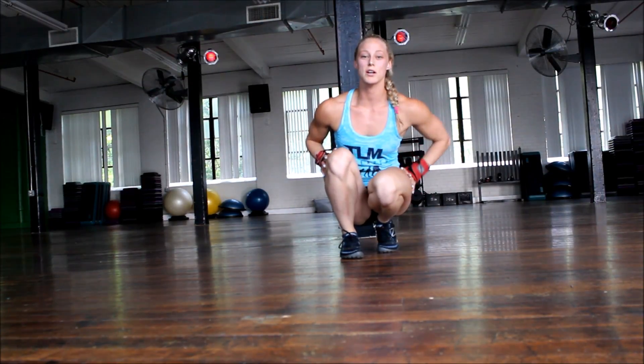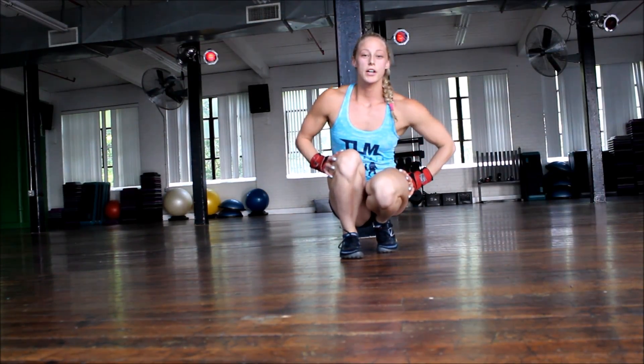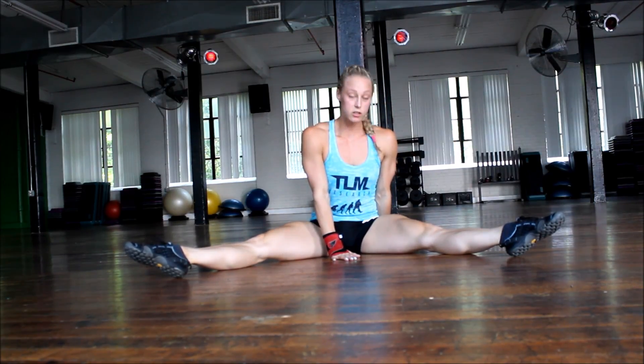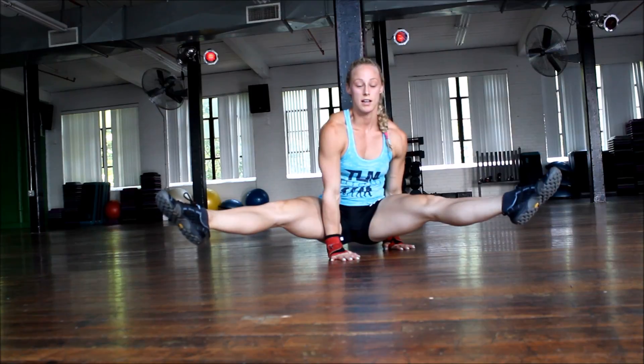So now we're at the third skill, which is the straddle hold. There are two variations I'm going to show you with the hand placements. The first one: you want your hands on the ground, palms touching, squeeze your toes and your legs, and lift — and down. Side view.